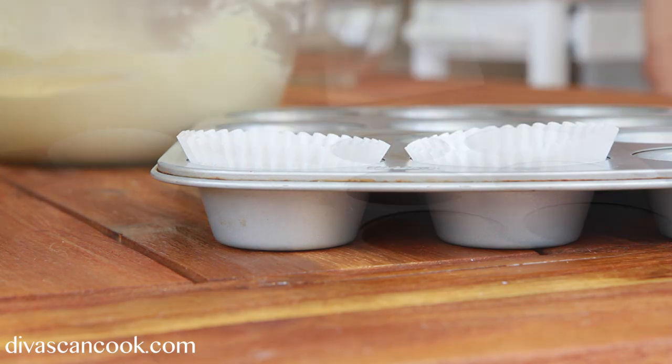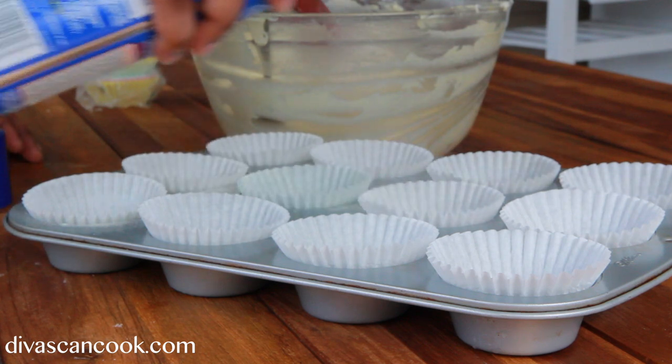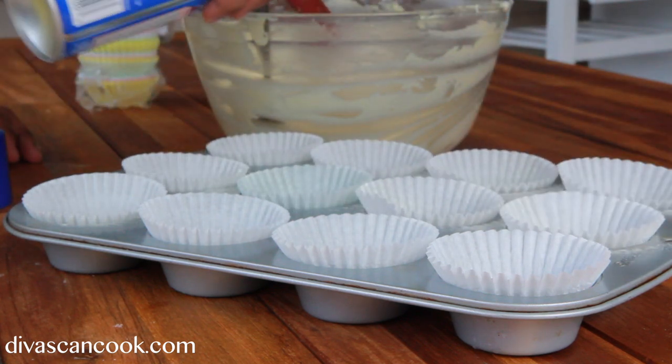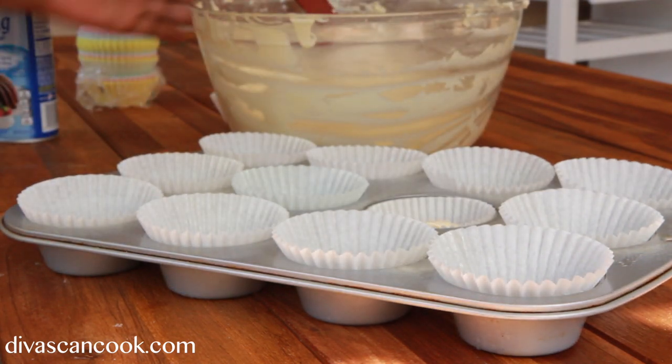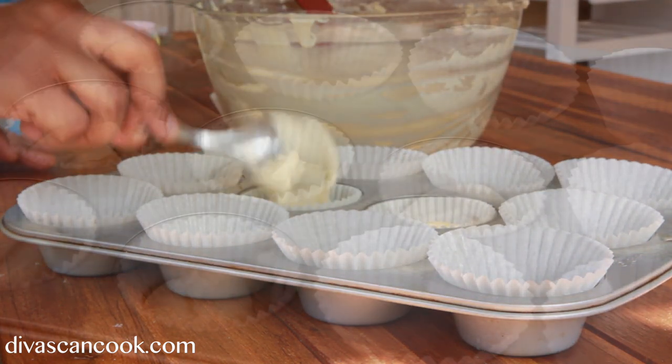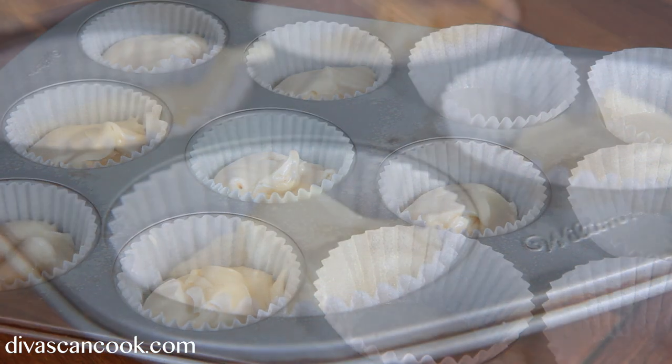Then we're going to line our cupcake pan with some little cupcake liners. And next I'm going to spray these because this angel food cake slash sponge cake type texture likes to stick to the cupcake liners. I don't like that — I like a nice clean peel. So go ahead and spray them, then add the batter into your cupcake liners.